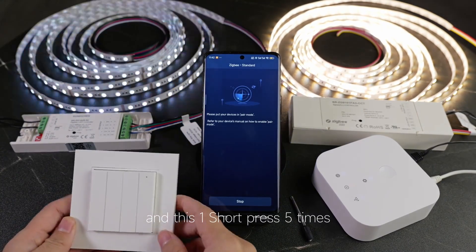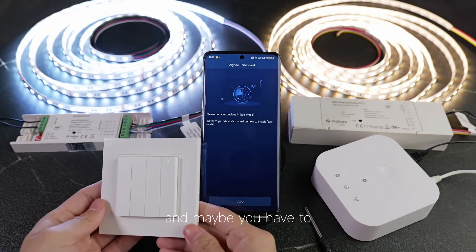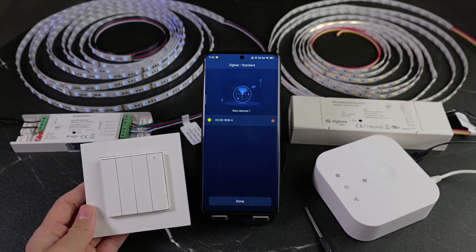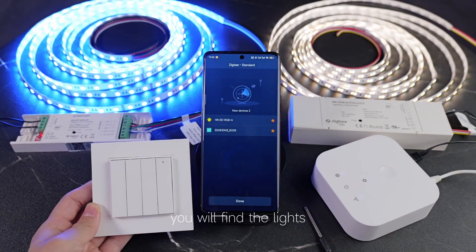And this one, supply 5 times. One, two, three, four, five. And maybe we have to re-power the device. Re-power it.